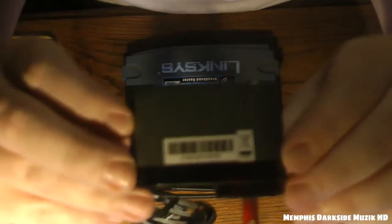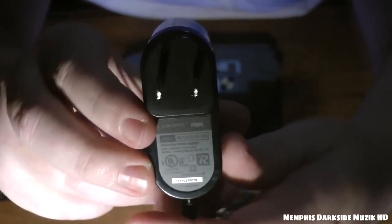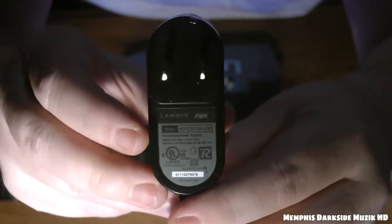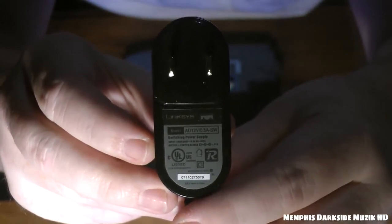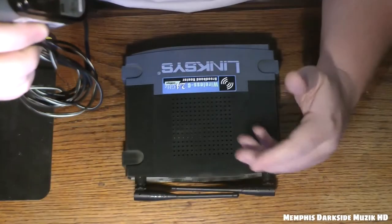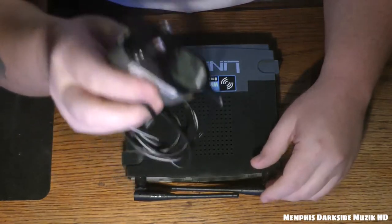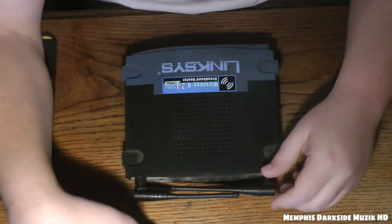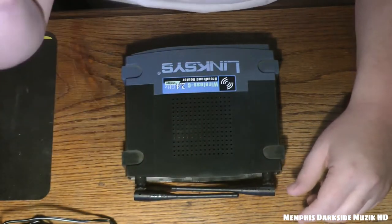If you need any information off of that, pause the video if you need to. I know these power adapters can be kind of hard to find. I think it's 12 or 19 volts — I don't remember exactly — but I'm gonna get y'all a close-up and that's gonna be it.